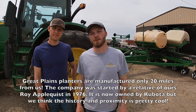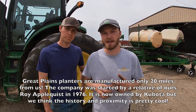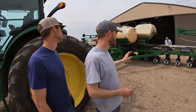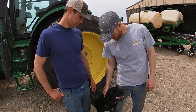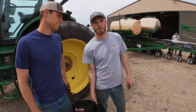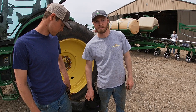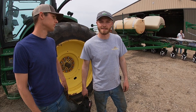Two years ago we demoed a PL5700 and it was actually still a prototype model — their final prototype — and then it went to production. Now they are in production. It's a 16-row central fill. It has IRC row units, so instead of chain drive or hydraulic drive, it's electric motors driving the seed meters, and we're pretty excited about it and ready to get using it.